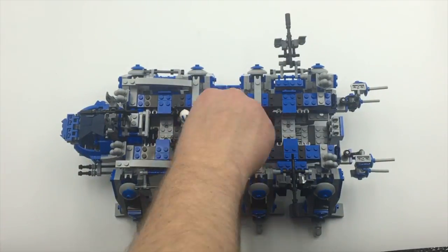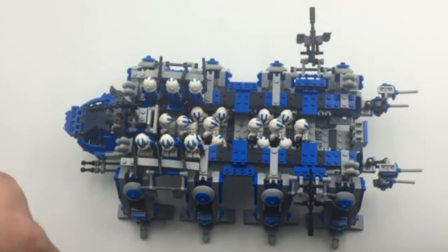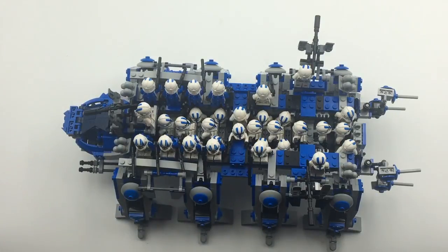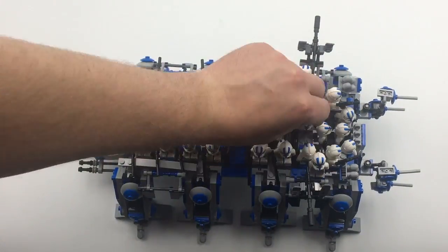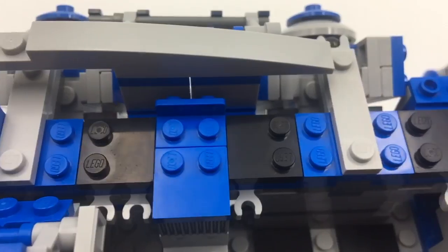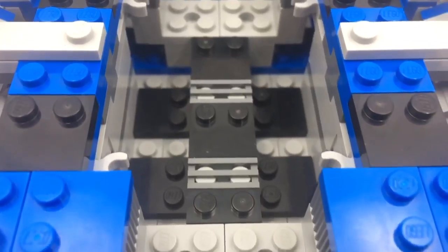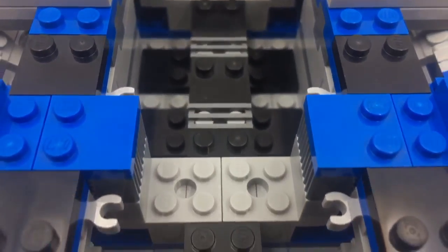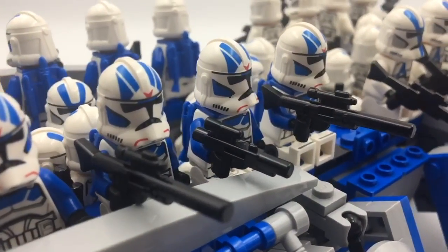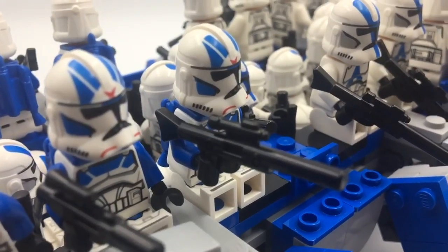So now we've made it to the part you probably all came for — just how many minifigures can fit in this behemoth of a machine? You can definitely fit all 32 minifigures included in these eight sets on the walker. There are two levels of seats covered by the sides of the walker, plus more seating on the edges. The lowest seats have blaster storage, while troopers in the middle level can hold their blasters. I like to save the most exposed seats on the edges for the jet troopers so they can fly to better cover in case of an ambush. Certain seats also allow clones to aim and shoot from the walker.